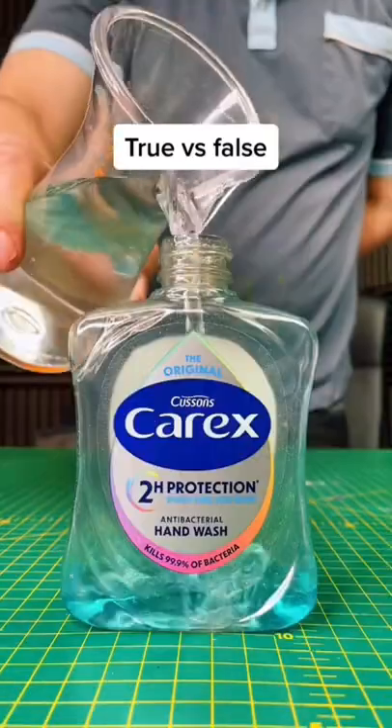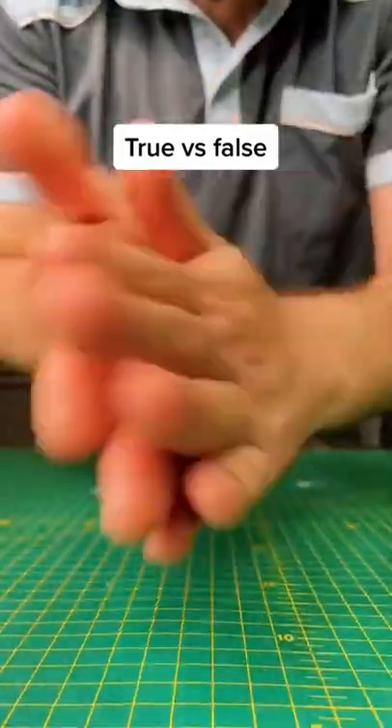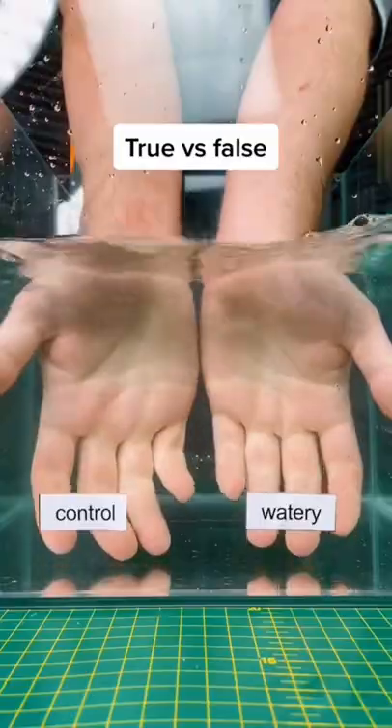Let's test a true or false myth: is it safe to water down your soap when you run out for that last bit? Starting with a cleaning test, we'll use UV paint to detect how well it works. Let's compare the efficacy of normal soap versus watery soap.